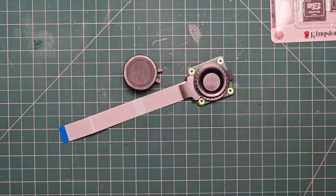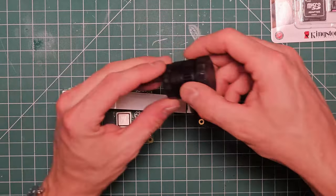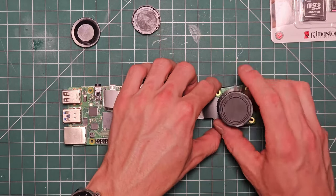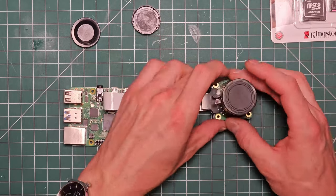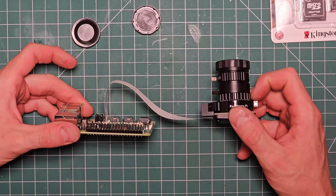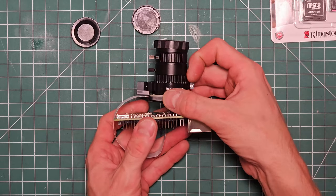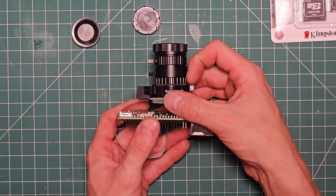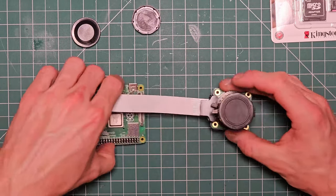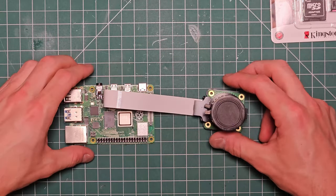Assembly is pretty straightforward. Once you've got the lens and everything on there it gets a bit hefty but feels solid and is a good form factor — it almost looks like a DSLR. We'll flash the SD card and get booting.